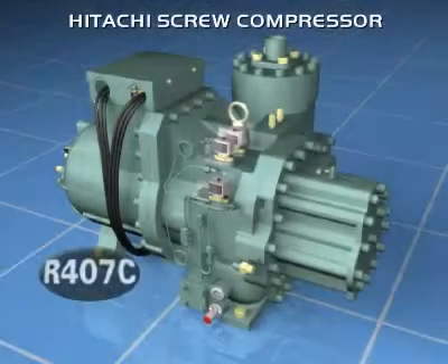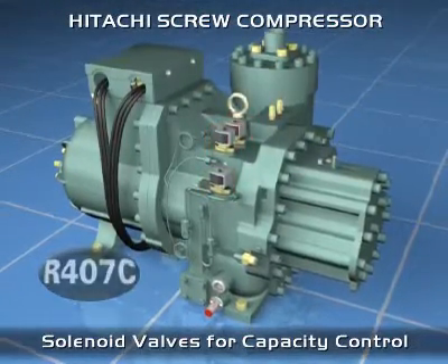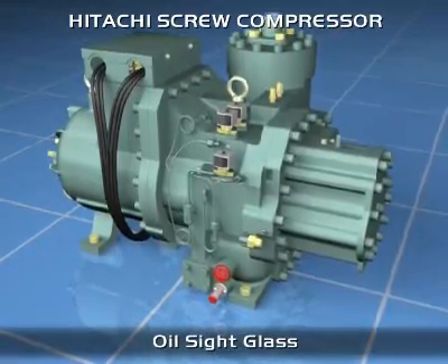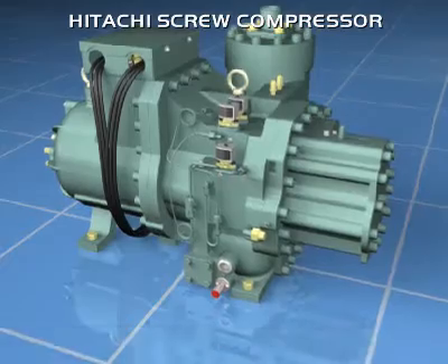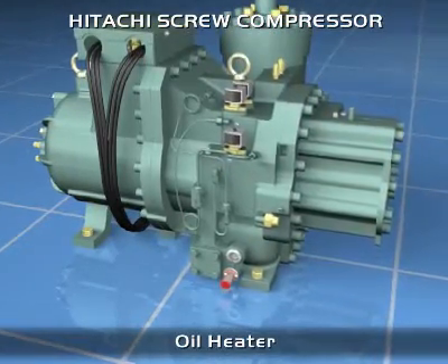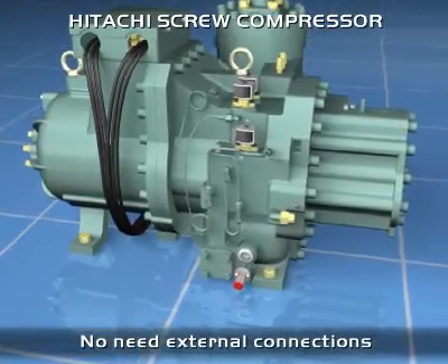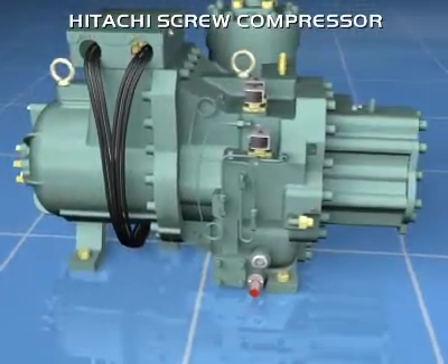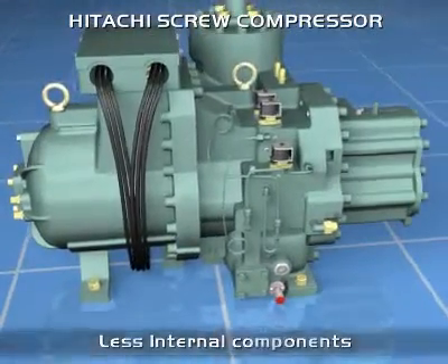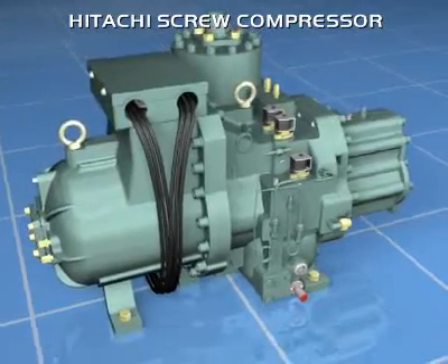The semi-hermetic screw compressor has been designed to work with the refrigerant R407C. As it is directly connected to the electric motor, it is not necessary to provide external electric motor connections, which reduces the number of internal components. Due to the pressure difference between the high-pressure chamber and the low-pressure enclosure, lubricating oil is continuously supplied to the mechanical parts and to the moving piston that provides continuous capacity control. This system removes the need for an oil pump, adjustment valves, and associated mechanisms.